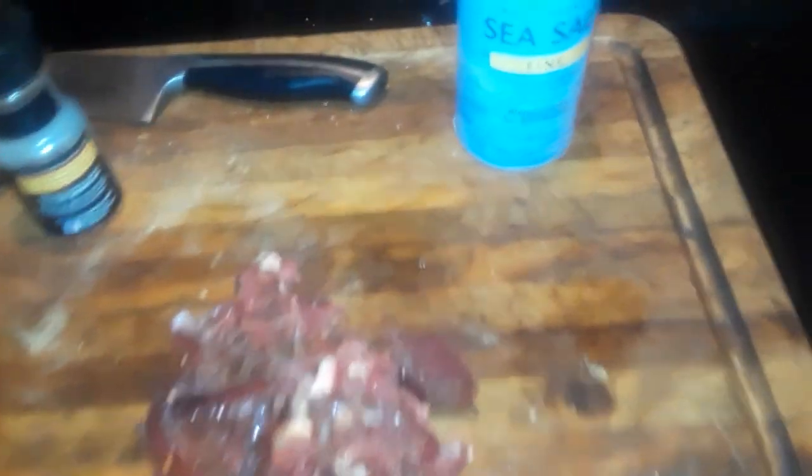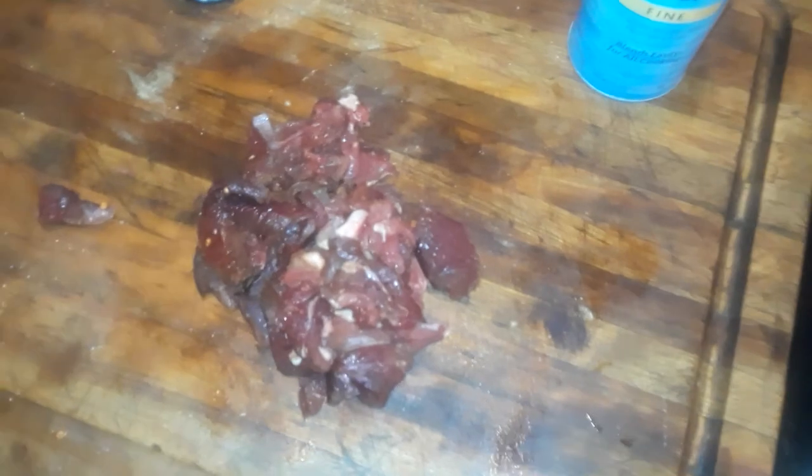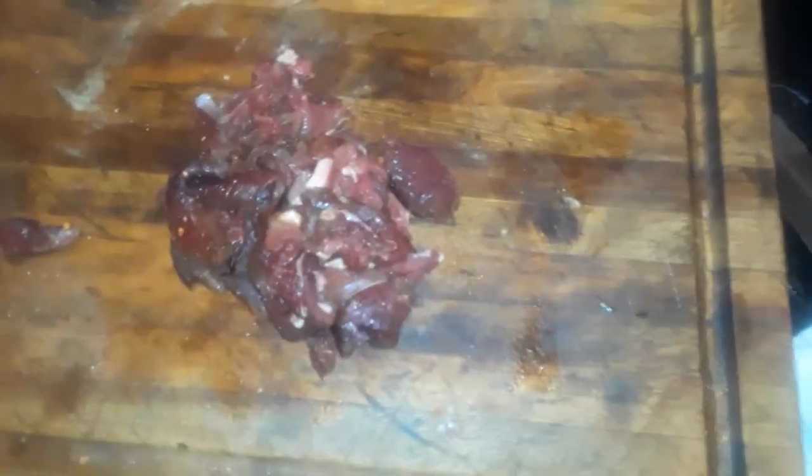I like my meat rare anyway. Oh, we got pepper too — I'm gonna add just a little bit of pepper to it. My hands are a little slippery from grabbing the venison. But yeah, that's the magic trick for cooking venison — using ginger. Not a lot of people know about it, and it's something I've known for a long, long time.